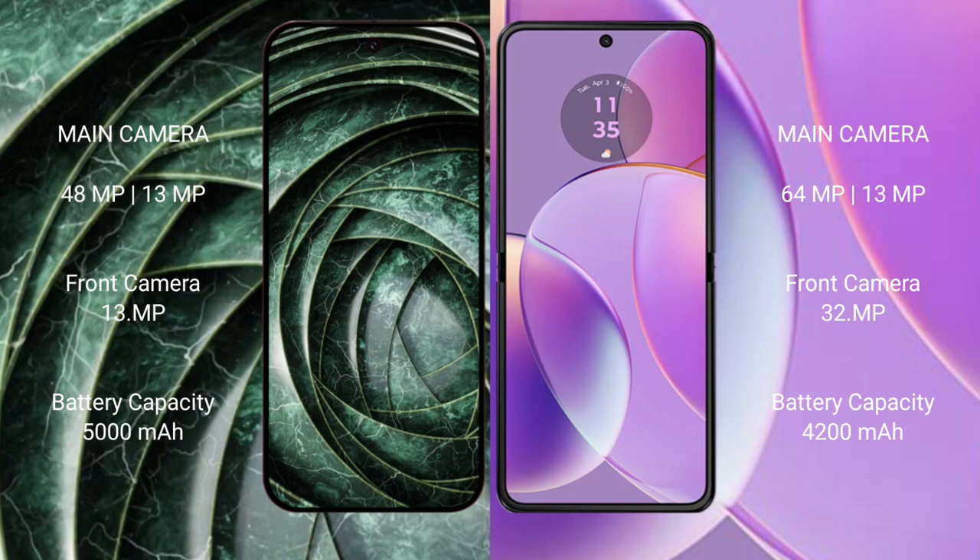The Google Pixel 9a features a rear dual-camera setup with 48MP and 13MP lenses. The Motorola RAZR 40 features a rear dual-camera setup with 64MP and 13MP lenses.